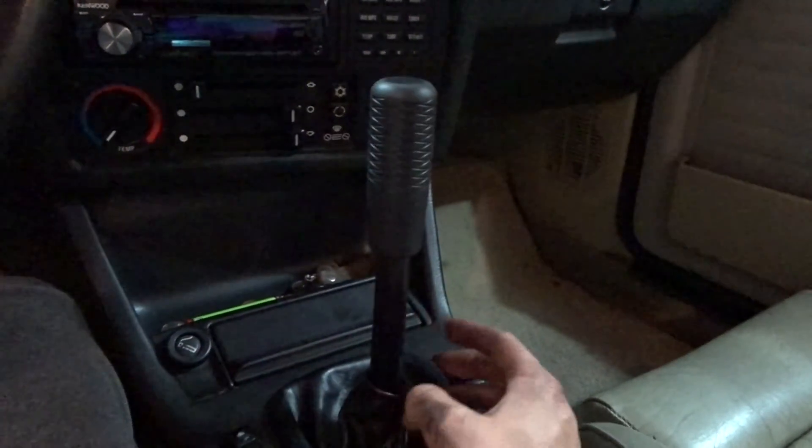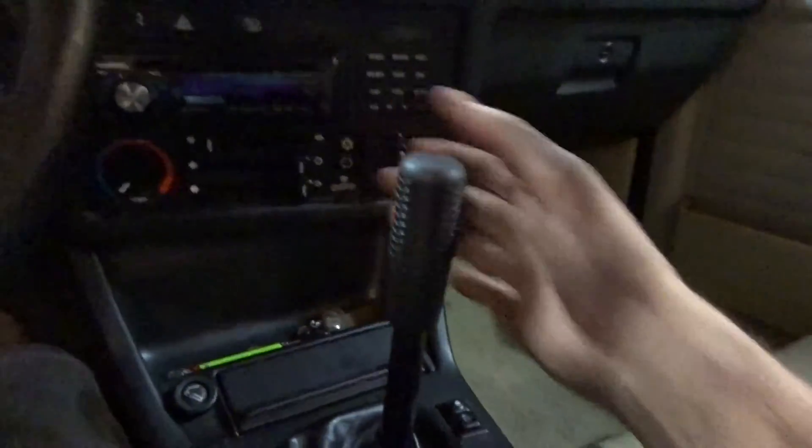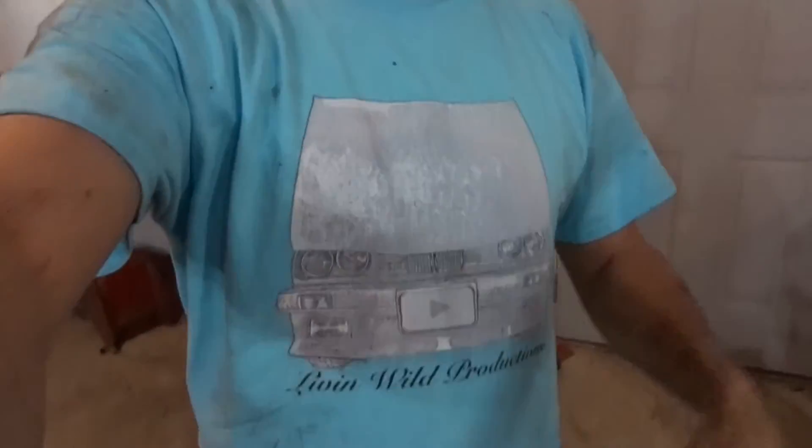I'm not looking forward to that because this one was kind of a pain to install. But man, is it going to feel good shifting this car now. That's the Click Tuning short shifter kit — I really like it, I think it turned out well. For the price, I don't think you're going to find anything really better until you get into high-dollar stuff like the CAE shifters. I wanted to keep it relatively nice but not spend $900 on a CAE shifter or $400 on a knockoff, so I'm really happy with it. Don't forget to check the link down below for t-shirts to help support the channel, and like, comment, subscribe — we'll see you in the next one.